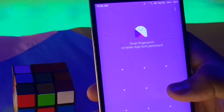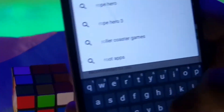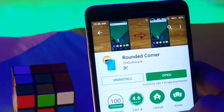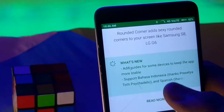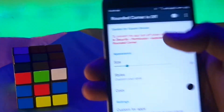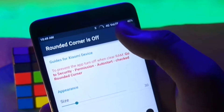So guys, it's very much possible and you will be surprised to know how easy it is to do so. First, head over to the Play Store and download the app named Rounded Corner. I'll provide a direct link in the description down below. Once downloaded, open the app, give the necessary permissions it asks for, and then turn on the rounded corners.